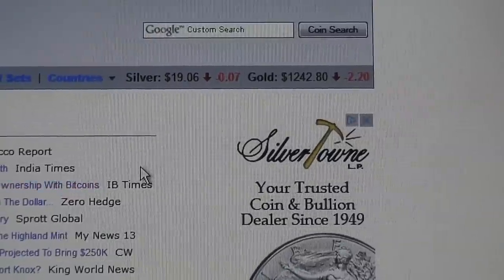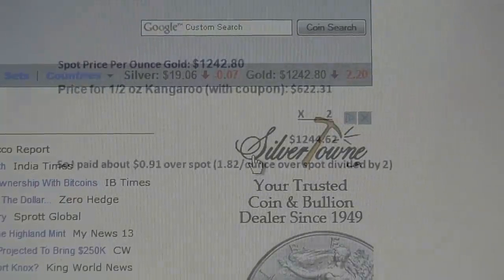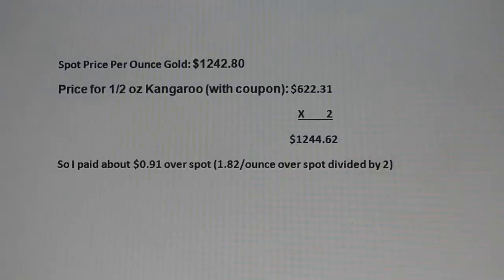So with that being said, I'm going to do the math with you. Just a little stack math: spot price was $1,242.80 per ounce. The price for the half ounce kangaroo with the coupon was $622.31. So if you times that by two, one ounce will cost me $1,244.62. So I paid about $0.91 over spot — that's $1.82 over spot per ounce divided by two. Not bad.